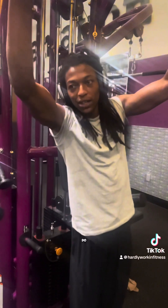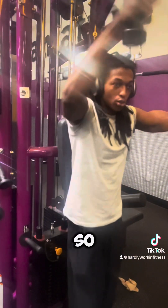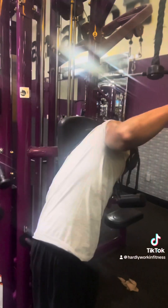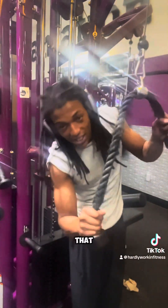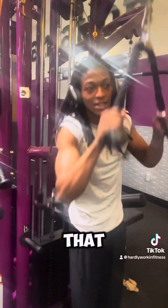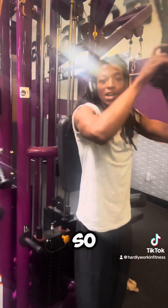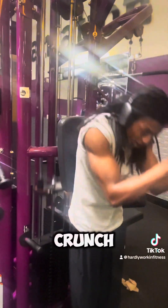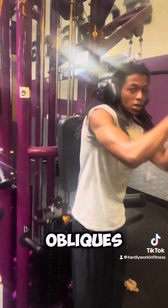I've never seen nobody do this on a phone, so pay attention. For abs, you're gonna come from the front — front, front, front. And for the oblique, you're gonna come over to the side like that — oblique, oblique, oblique. You can also move inside like that if you want to work the obliques while you're doing the abs.